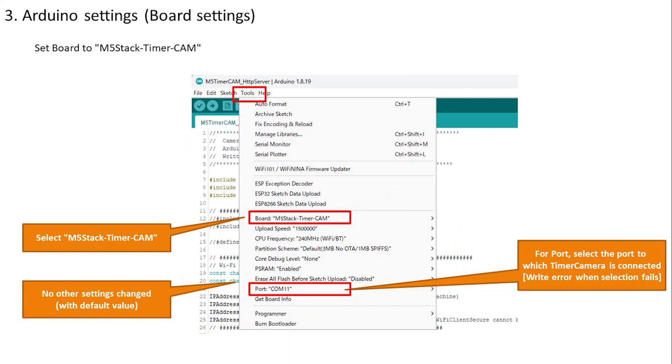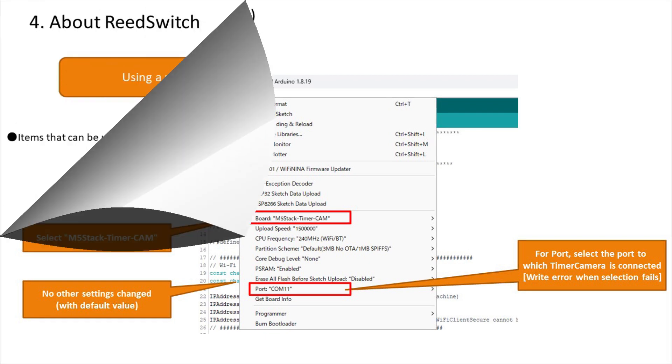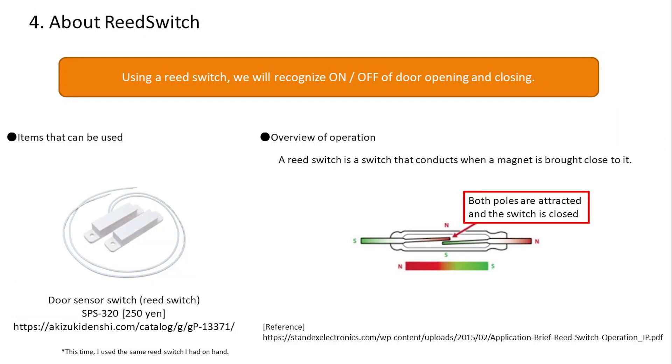We will set up Arduino, add the board and library, and select M5 Stack Timer Cam in the board settings of the Arduino IDE. When writing or using the serial monitor, make sure the timer camera connection port is selected.